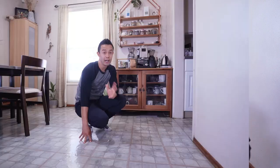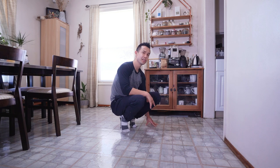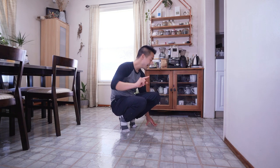Alright, without further ado, let's get down to the floor. Alright you guys, so today we're going to be training with the assumption that you don't have a lot of space. For today's drill, we're going to simply be adding some movement to our shuffles, moving forward and backwards.